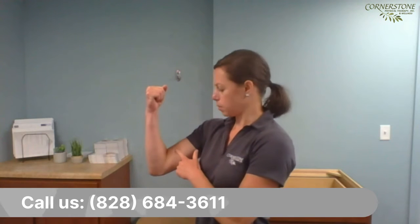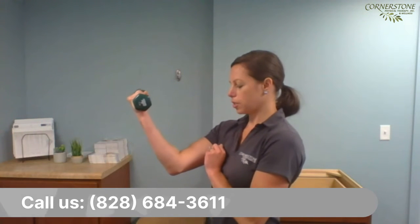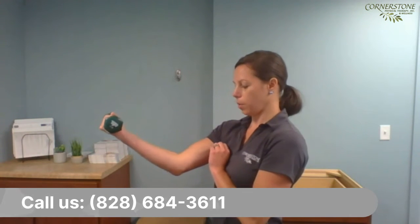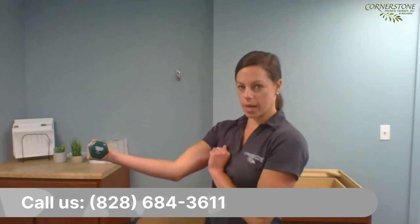Quick little definitions on what that means. A concentric contraction — if you're thinking about the elbow, for example — would be if you bend the elbow up, you're going to use the biceps muscle in a shortening phase, which strengthens the muscle concentrically. Now if you have a load — I'm going to show you with this weight here — and you slowly start to lower the elbow and extend, this is eccentrically strengthening the biceps muscle.